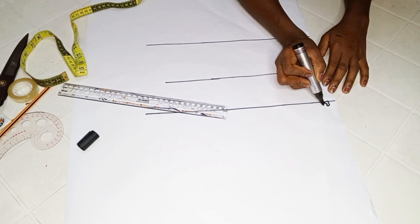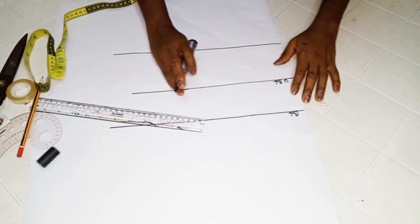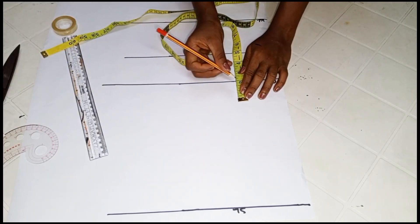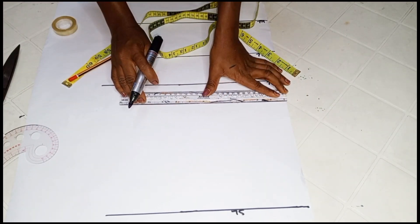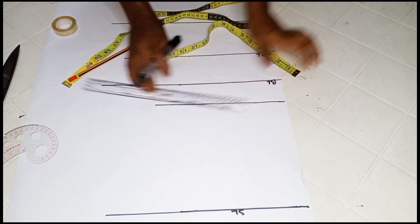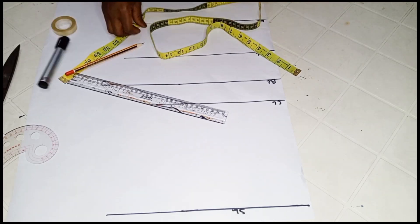I'll go ahead to label the lines: the bust line, the under bust line, and the waist line. Now next is to get our chest. You can come up by 2 inches from your bust line — 2 inches or 2.5 inches — it all depends on your body measurements. This is another method to get the chest line.